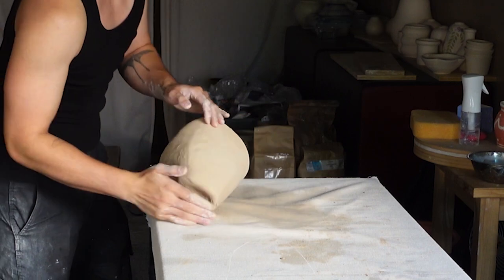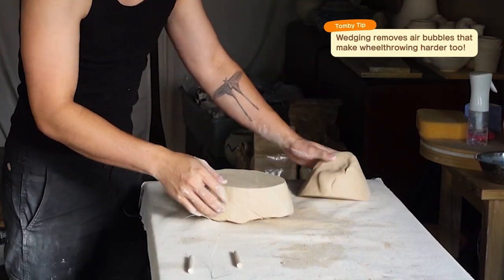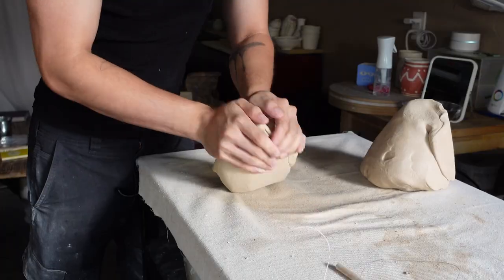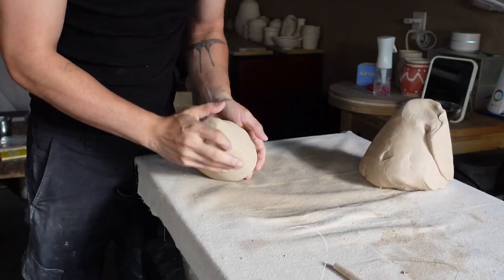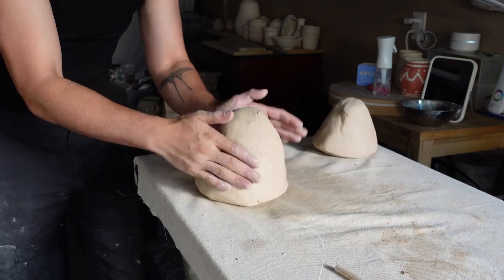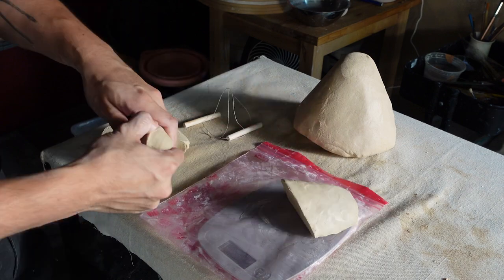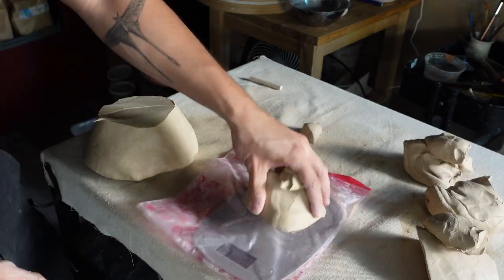It's really tough working with unevenly soft clay, so wedging makes sure that all of the clay is the same consistency. The last step of preparing the clay is weighing out individual balls, which is going to help me keep all the pots roughly the same size.